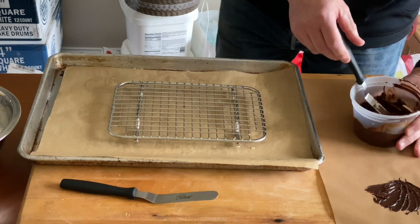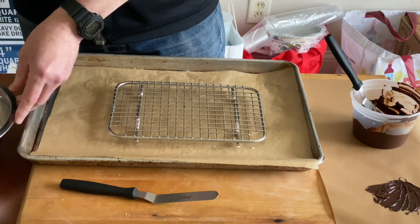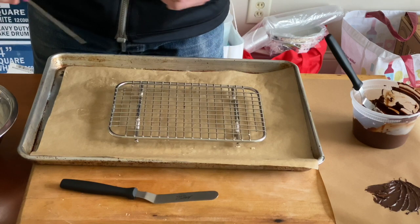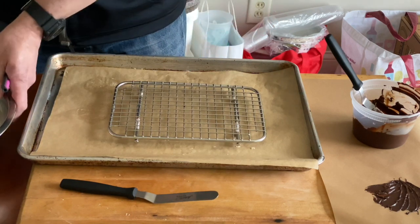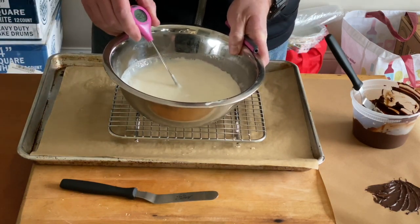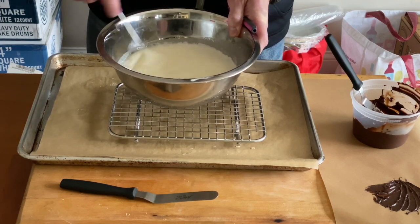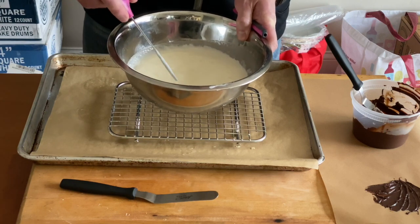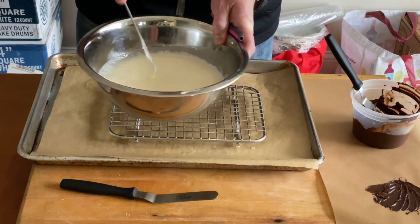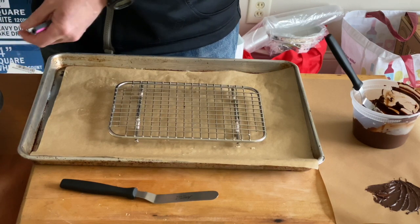Waiting for the mirror glaze to cool down. Mirror glaze needs to be 95 degrees Fahrenheit. If it's too warm it'll melt the entremet; if it's too cold it'll start to thicken and harden because of the gelatin. It's still at 118–120 degrees Fahrenheit, so it needs to cool down. Letting it sit also allows the bubbles that form on top to dissipate — we want this to be bubble-free when we enrobe the entremet.